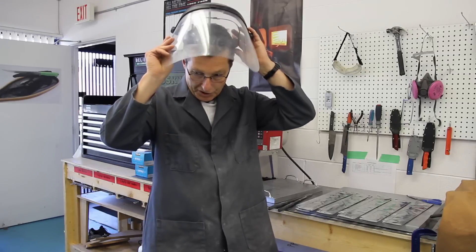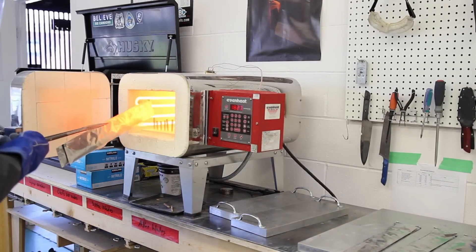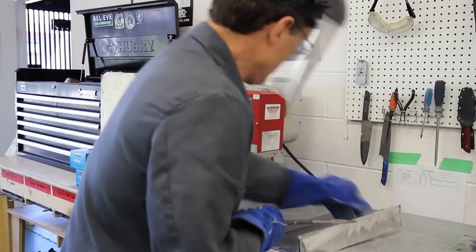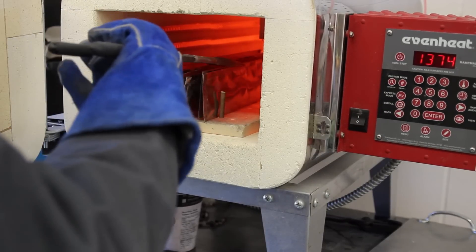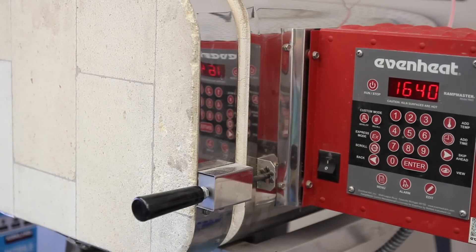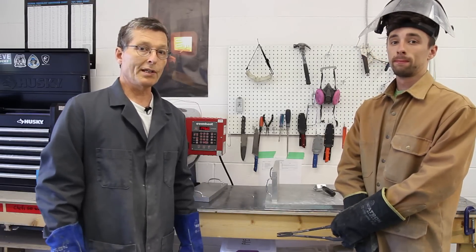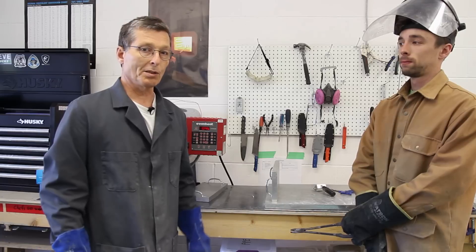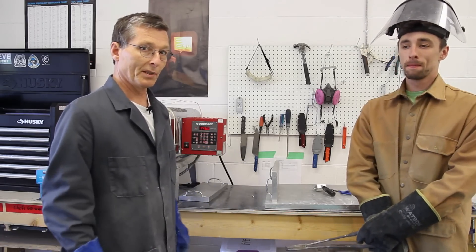I've got the oven heated up now. I'll get my cotton on and my face shield, grab my gloves, and start loading the oven. The knives have been soaking in the oven for a while now and it's time to take them out. We do that as a two-man job just so it goes smooth and problem free. We're going to put them onto some aluminum plates for quenching, which cools them down rapidly.